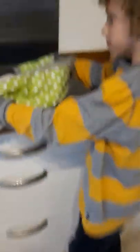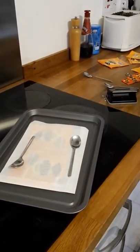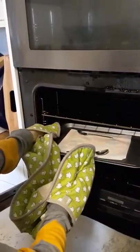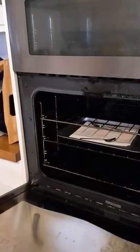Time to put it in your oven. Be careful when you put it in. The spoons keep it steady, so you don't want to slip or anything.